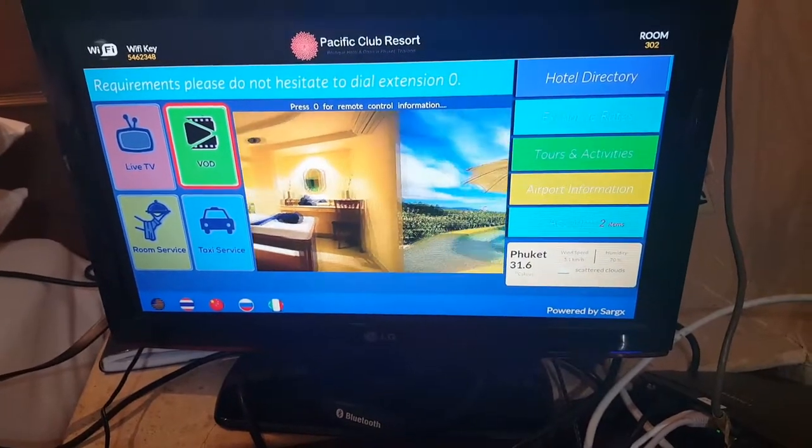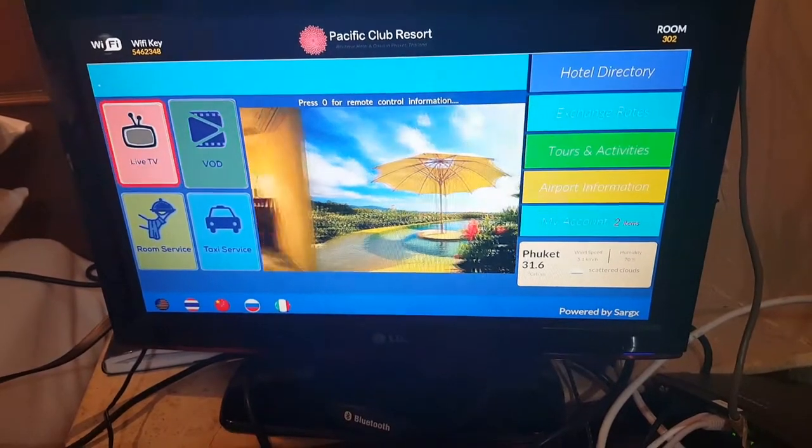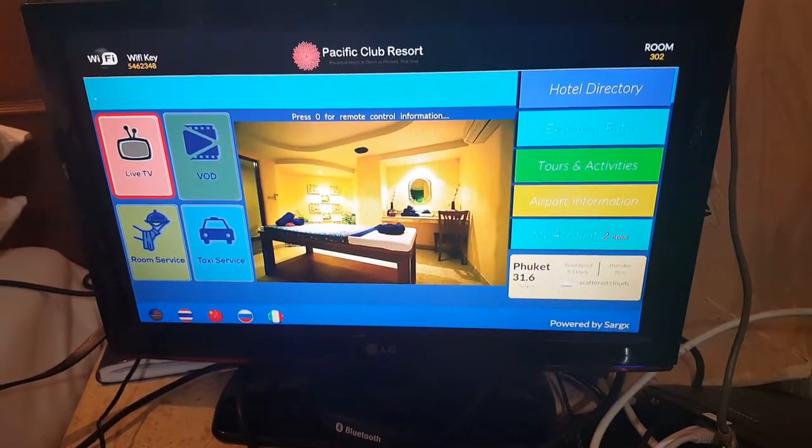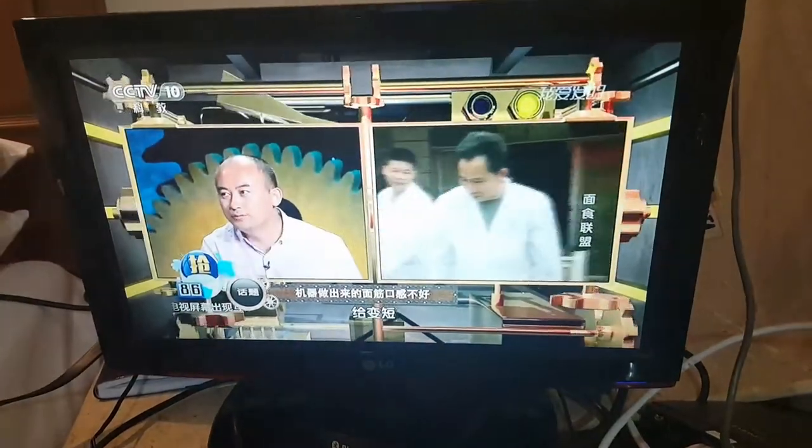We come to look at the static system. This is the interface of the static system and we look at the live TV. This is live TV — you just press OK and it will connect to television in ultra HD quality.